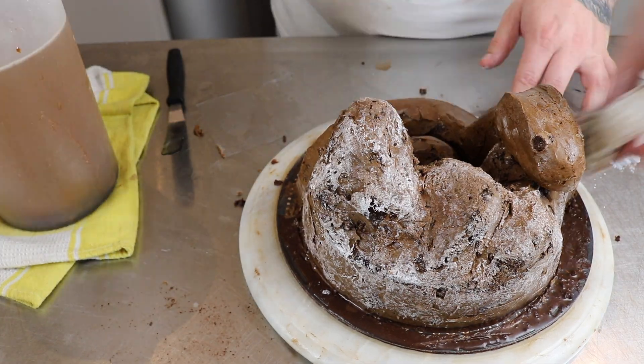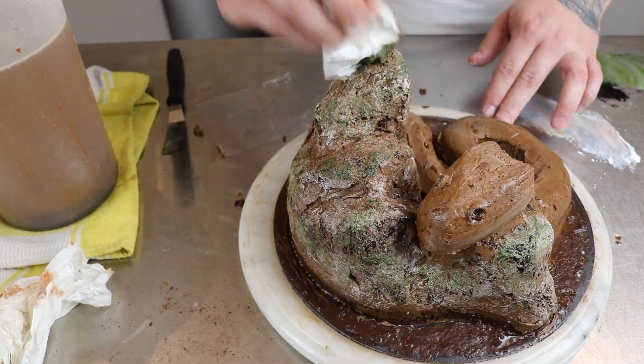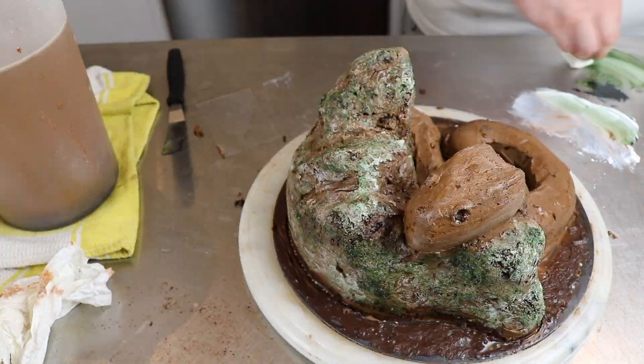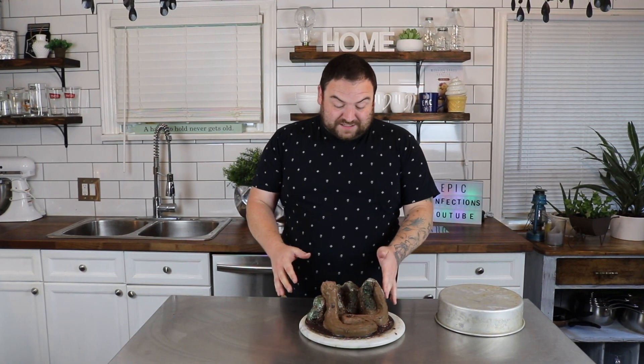I pulled it out and started painting the rock with a little bit of white liquid gel, green liquid gel, black and brown, applying it with some paper towel. Everything you saw there was done last night — I like to sit it in the fridge overnight for a good 12 hours to really harden up. It's the next day and now we're shooting the video. Here it is. It's really nice and firm and I'm really happy with the shape of the snake.